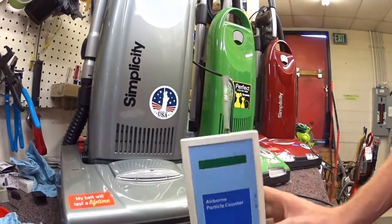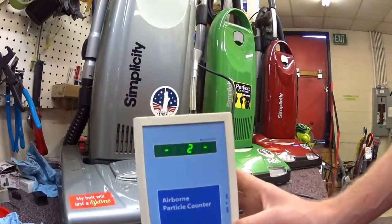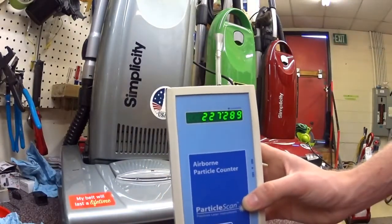The particle counter is not made by a vacuum company. It does not care what your vacuum is or brand. It is simply a tool that every 6 seconds measures the particulate.